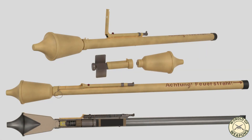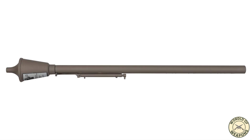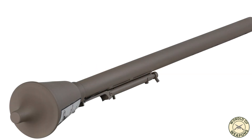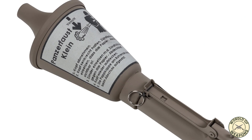The Panzerfaust 30 Klein (small), also known as Faustpatrone, was the original version, first delivered in August 1943. It weighed 3.2 kilograms and was 98.5 centimeters long. It had a maximum range of 30 meters, a 3.3-centimeter diameter tube with 54 grams of black powder, and a 10-centimeter warhead with 400 grams of explosive. The projectile traveled at 30 meters per second and could penetrate 140 millimeters of armor.